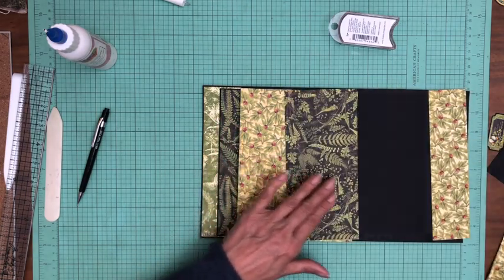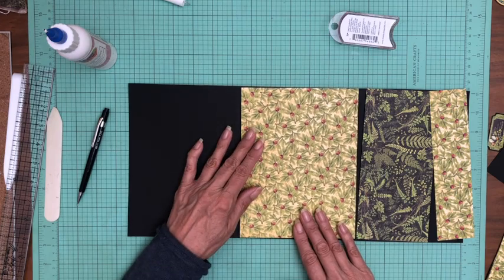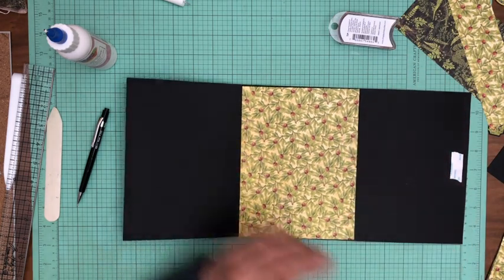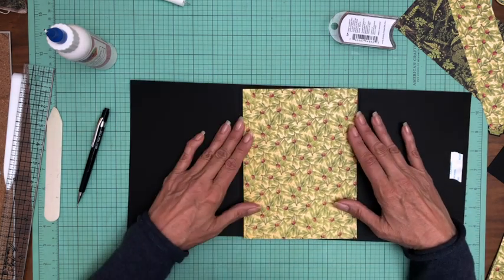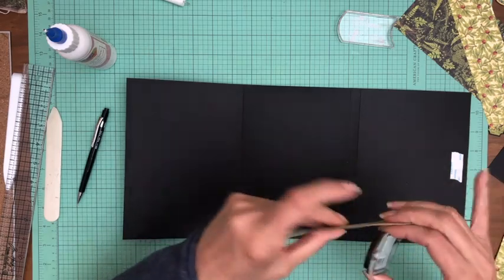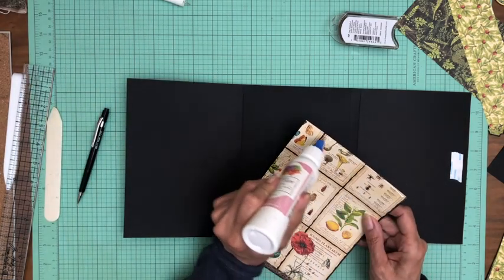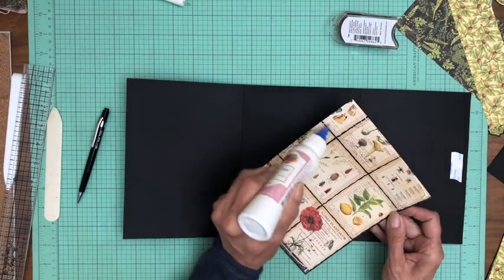We're going to use these beautiful ladybug sheets. I'm going to go ahead and do the centerpiece first. It looks like I need to trim this down just a little bit — I think I was too close to the square lines there. Too much pressure on the side, so I'm just going to keep working on it.